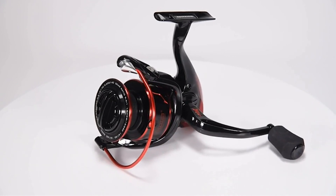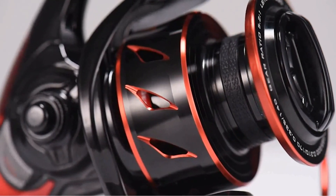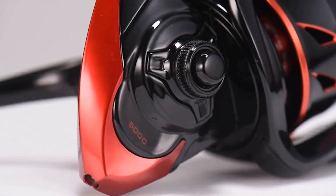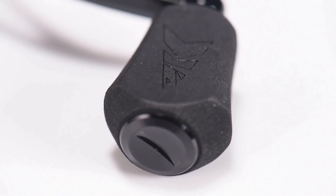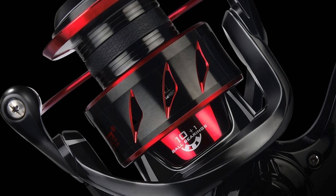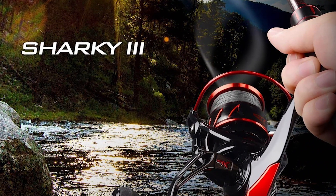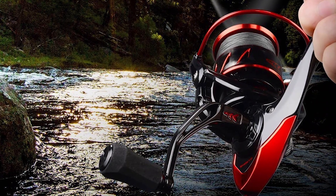This spinning reel's superior drag system offers incredible stopping power up to 39.5 pounds. The hardened metal shaft, mesh drive gear, and precision machine pinion gear give it more power. The reel comes complete with 10 plus 1 shielded stainless steel bearings, ensuring ultra-smooth performance. It looks good with an attractive brilliant finish, high strength, and a two-color anodized aluminum spool with a power launch lip for further casting.